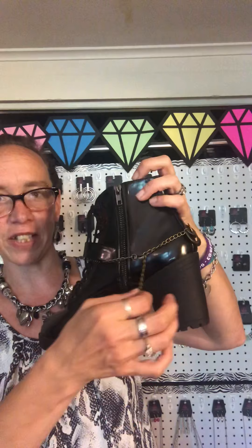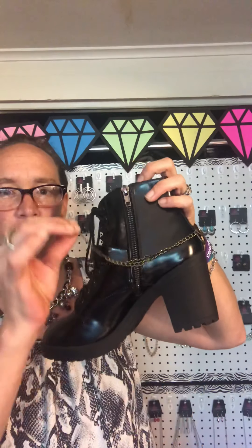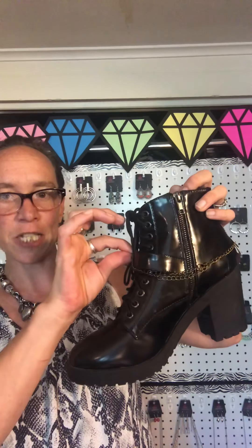I've got a few pairs here that I'm going to show you. The first one is an ankle boot and it has a brass bracelet on it and then it has a chain. Depending on the sizes of your boots, it does have the long extender so that you can make them shorter or longer on your boots, and then you can just reclasp it after you get it to where you'd like it.